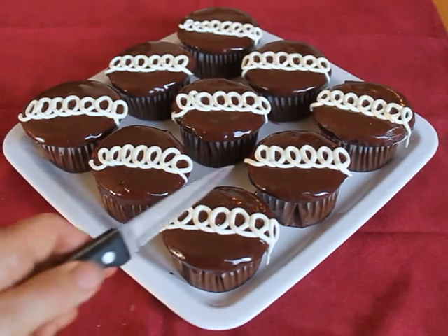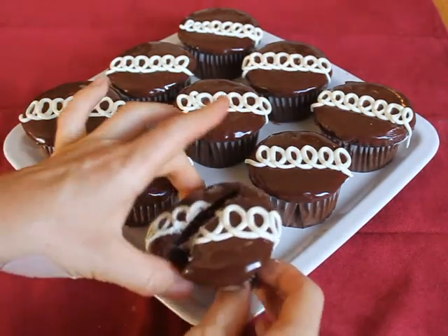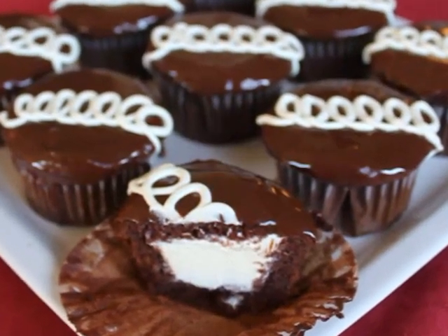These cupcakes look awesome, they taste great, and the frosting center is a fun unexpected surprise. You could even change things up by using cream cheese frosting, marshmallow cream, or any other frosting flavor on the inside. Any way you make these, they are amazing.